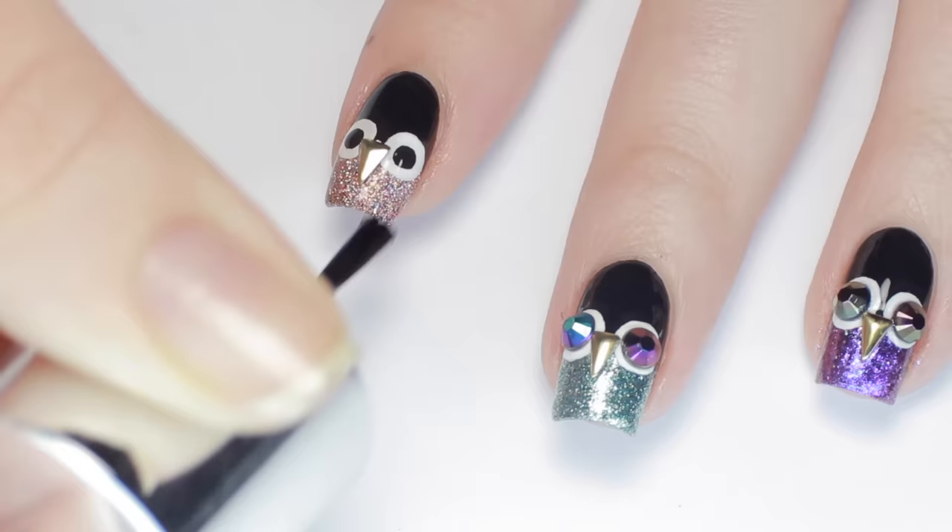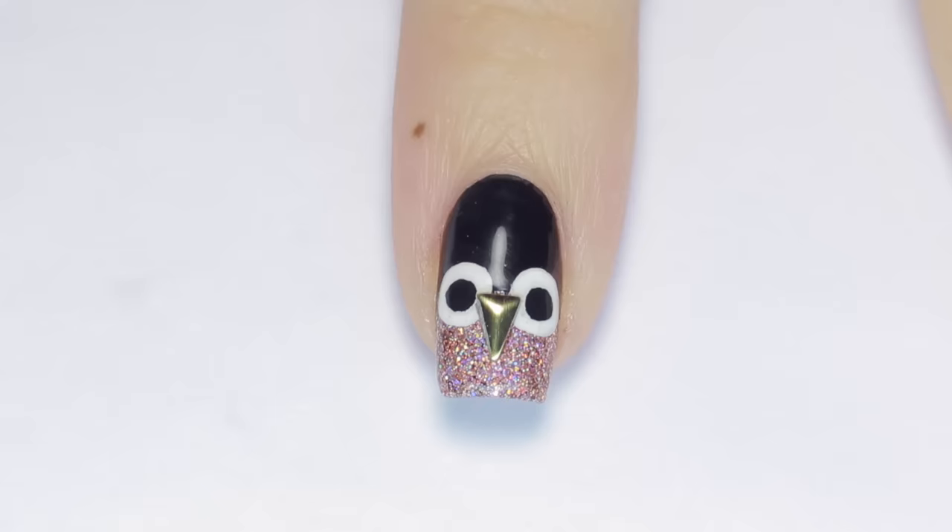For extra longevity, I applied one more layer of top coat over the decor and that's it. And here are all five owl colors.